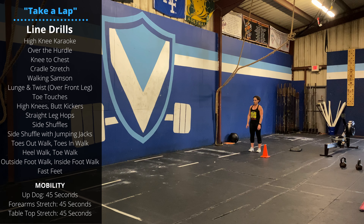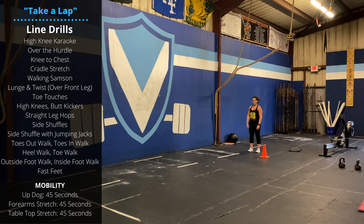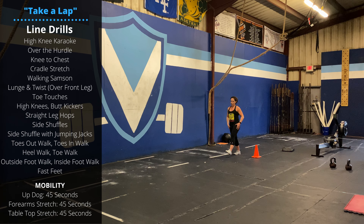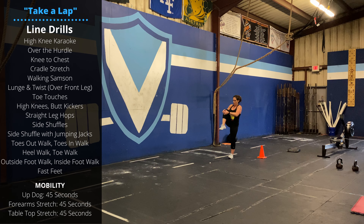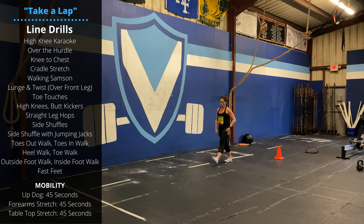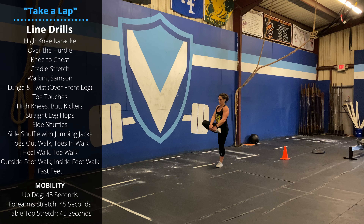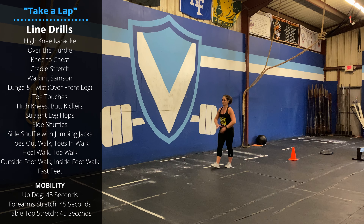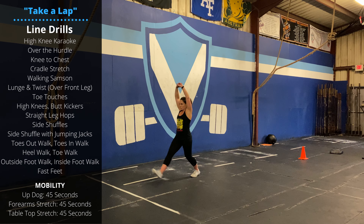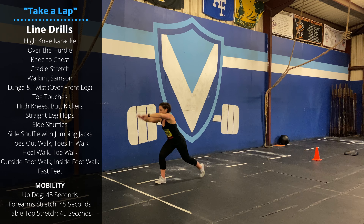You can go through these in any order. Let's start with some knee to chest — grab your knee, pull it up and walk forward. Then we'll do a cradle stretch where we have one hand under the ankle, one hand under the knee. Then we'll go into a walking Samson with fingers interlaced overhead, or a walking lunge with a twist to the side.